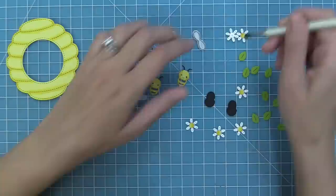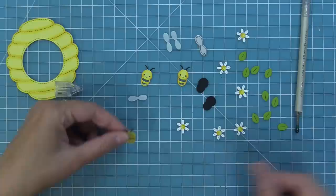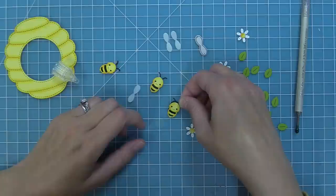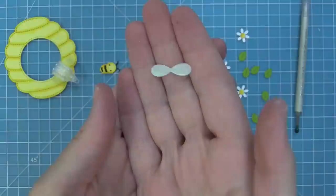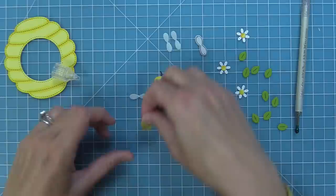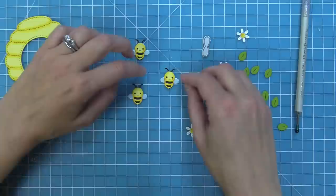Next we're going to build our bees — add liquid glue to the back of the bee, then attach the backing piece in black licorice cardstock to fill it in. For the wings, I love using pearlescent vellum because they look so pretty and magical. Add a drop of glue in the center of the wing and layer the little bee on top. I think I can make these bees all day! You could also use white cardstock with a little blue marker detail for a different look.